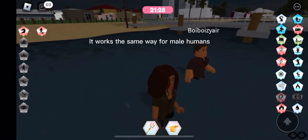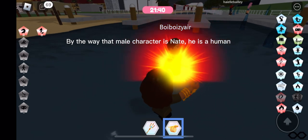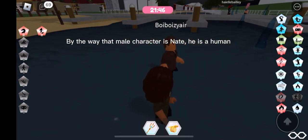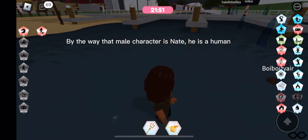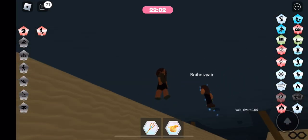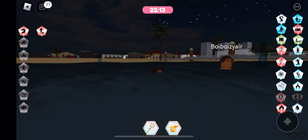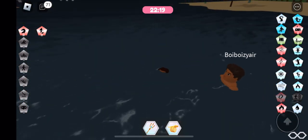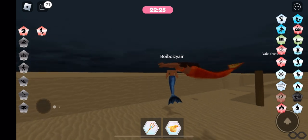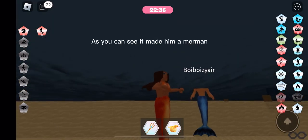It works the same way for male humans. By the way, that male character is Nate — he is a human. As you can see, it made him a merman.